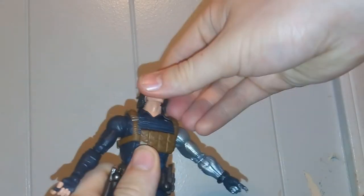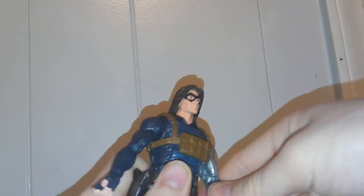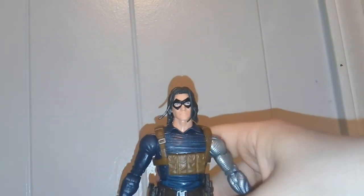As for articulation, you got a 360 of the head and you can look up and down. The arms rotate 360 and they swing out at the shoulder. You got a 360 there. Double jointed elbows, a little stiff. 360 of the wrists and mount hinges. 360 of the torso. There's an ab crunch. The legs come forwards, backwards, outwards. 360 of the thigh. Double jointed knees. And the feet move up and down and rotate side to side. So in terms of articulation, pretty good.